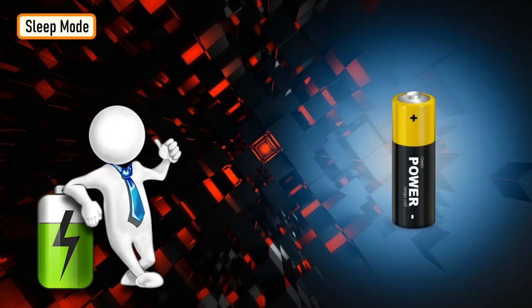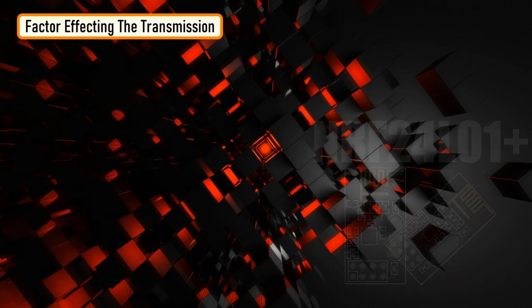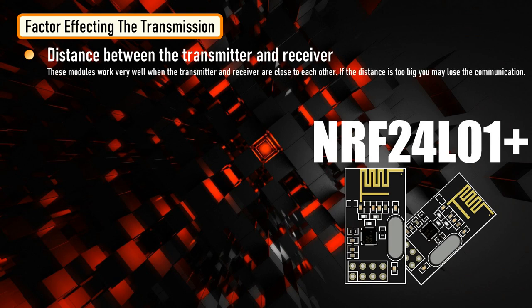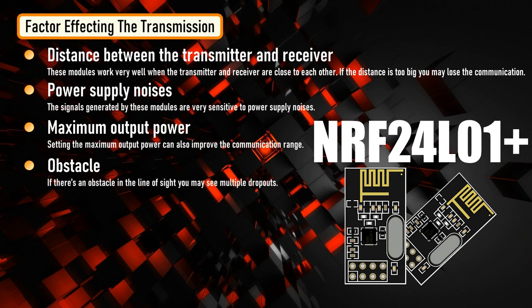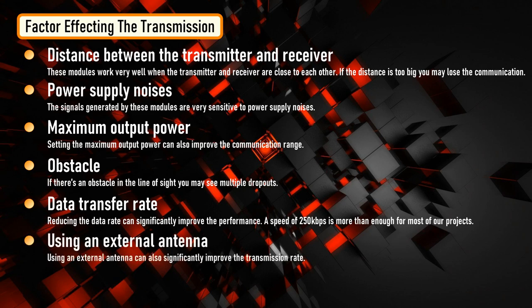There is a way to conserve battery by sending the module to sleep mode — please read through the pingpair_sleepy example for more details; the link is in the description. These modules work very well when the transmitter and receiver are close to each other, but if the distance is too great, you may lose communication. The signals are very sensitive to power supply noise, which can vary the communication rate. Setting maximum output power can improve communication range. If there is an obstacle in the line of sight, you may see multiple dropouts. Reducing the data rate can also significantly improve performance — 250 kbps is more than enough for most projects. Using an external antenna can also significantly improve transmission range.